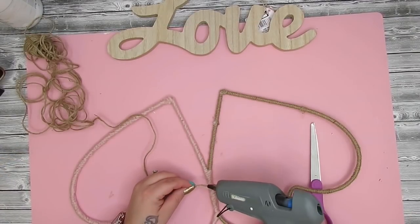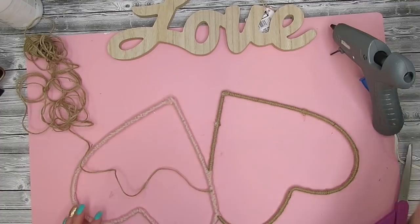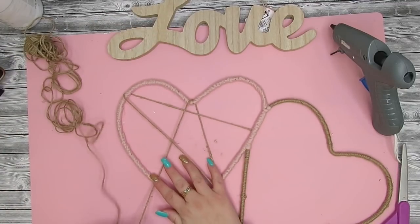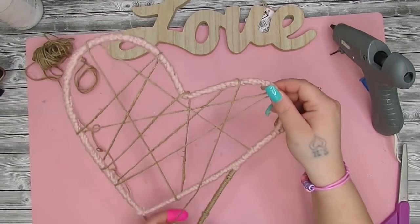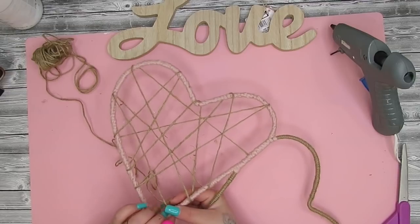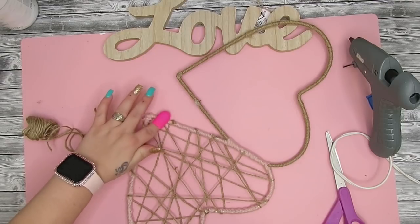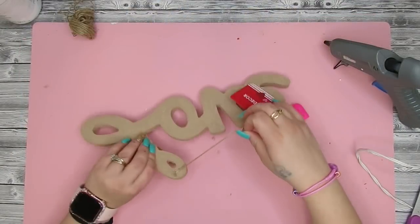Next I take my jute and for the pink side I put a dab of hot glue and glue the end of my jute right where those hearts meet. I then just wrap my jute randomly around the pink heart to create a design, and do the same thing for the other side using the pink yarn. So the pink heart has the jute and the jute heart has the pink yarn. I also reinforce those jute strings around the whole heart with some hot glue so they stay in place.